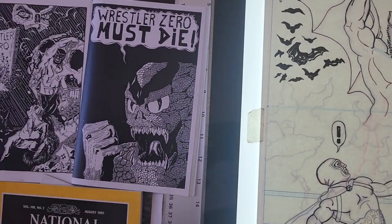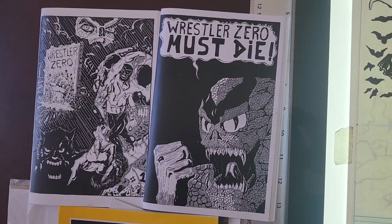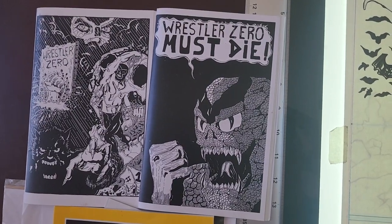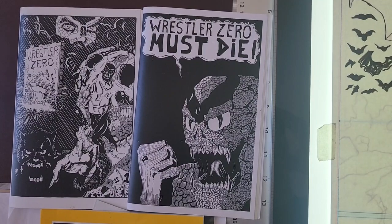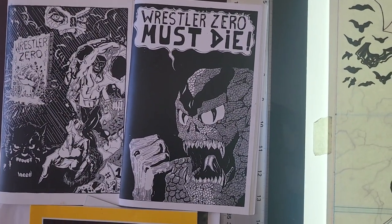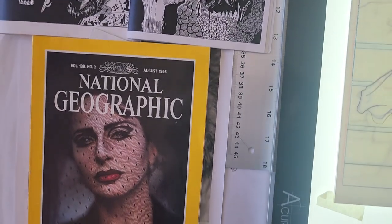For those of you who may not know, I am the creator and producer of Wrestler Zero. That's issue one on the left there, and this is issue number two. I've only published two issues of this mini comic, but I am currently working on new material.